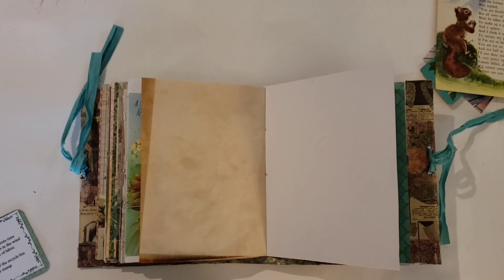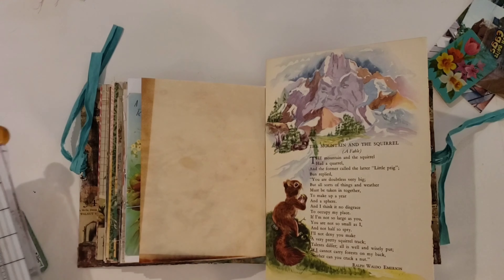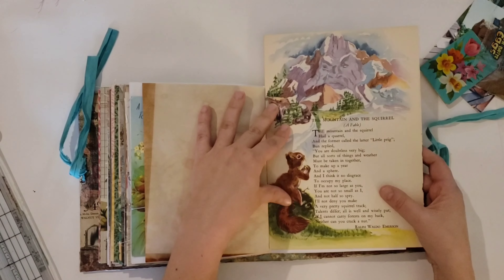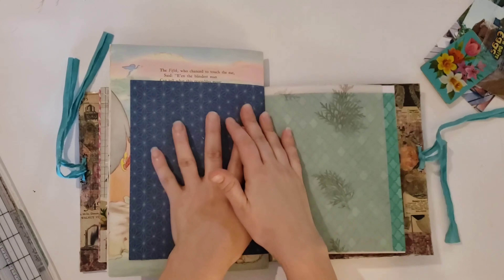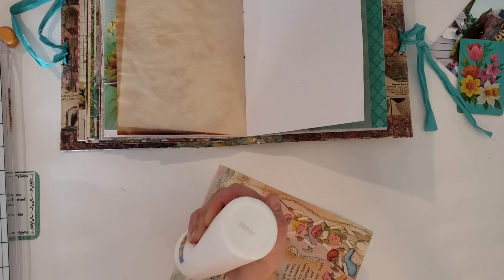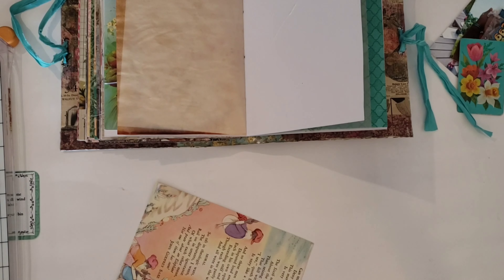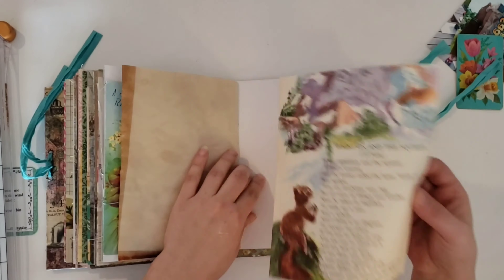This journal is my new journal. I finished up my other journal and I did do a flip through — I haven't posted it yet, but I will hopefully soon. I went with this book page. It is from a book that I use quite often, the Childcraft 1950 stories and poems, and I loved it because it has a squirrel on it.